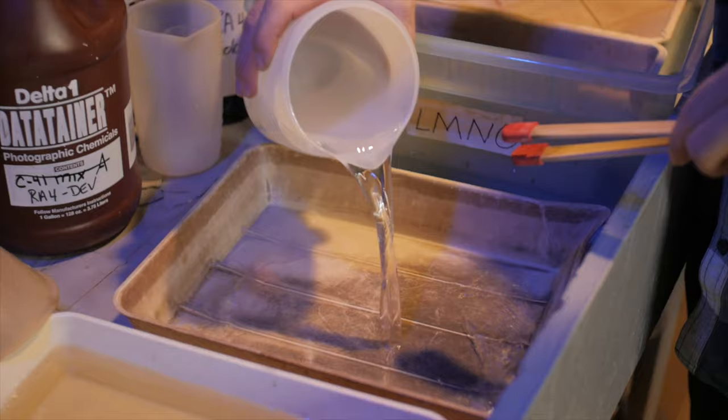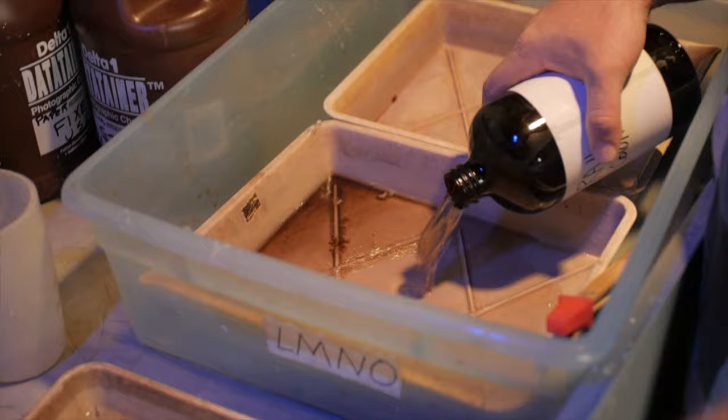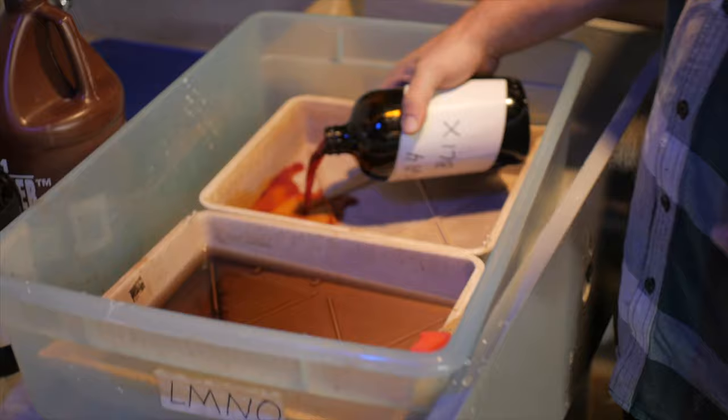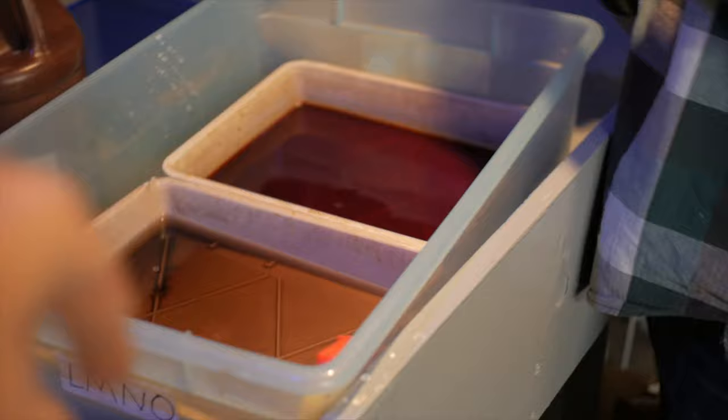Then we do a rinse bath to get some of the acid off the print before putting it in the color developer, so we don't kill the color developer. Then I've got the regular RA4 process — color developer and then Blix. Once the image is stopped in the stop bath or rinse, I'm going to turn the lights on and fog it. Everything is exposed, but the already-exposed negative version has been developed by Dektol, and when I put it in the Blix — bleach and fixer — it will bleach out the black-and-white negative, leaving only a color positive.